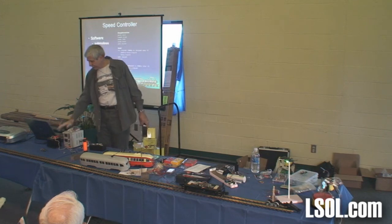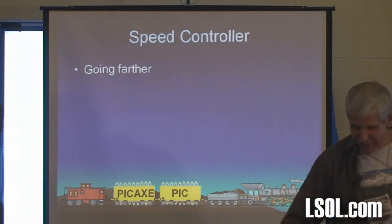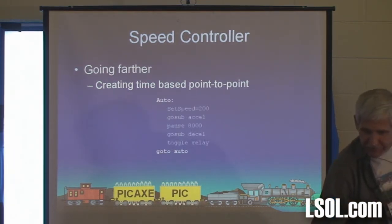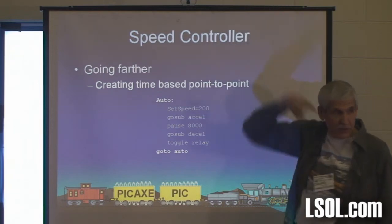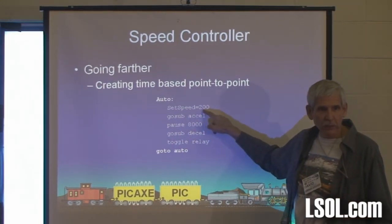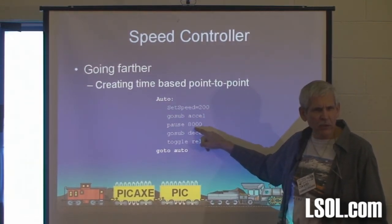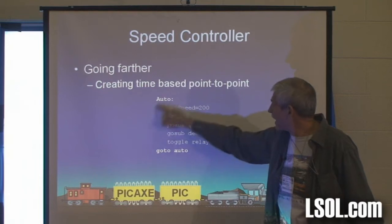Here's the really cool part — going further. What if we wanted to create a point-to-point controller? All we have to do is add those extra lines. I created another label called 'auto.' Set the speed to 200, which is pretty fast. Go sub-acceleration, speed up. Pause 8,000 — that means go for 8 seconds. Then decelerate, toggle the relay, and go back and do it again.